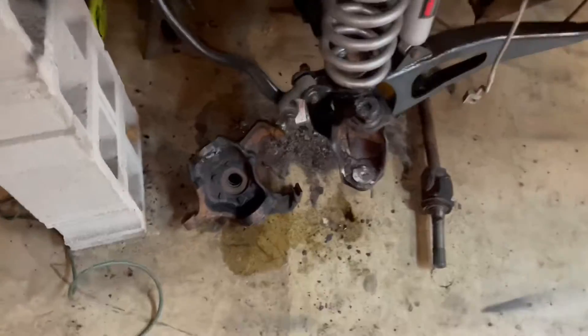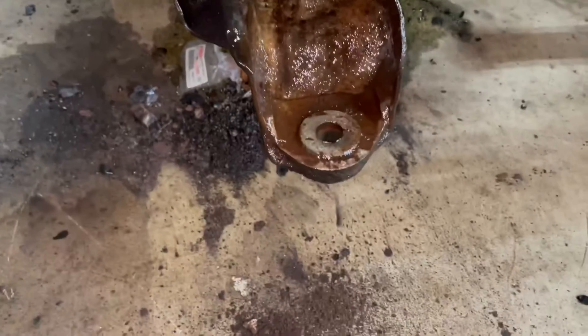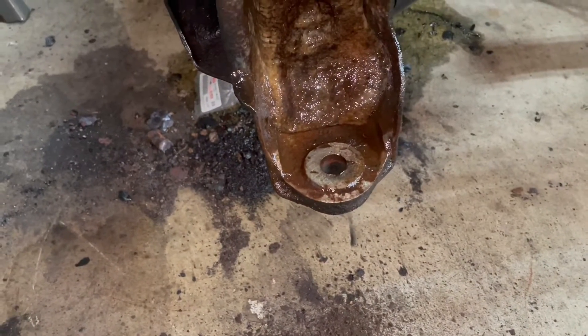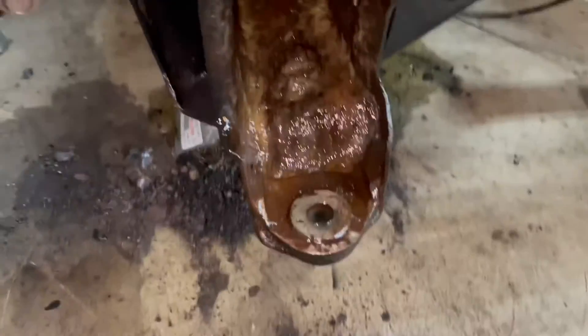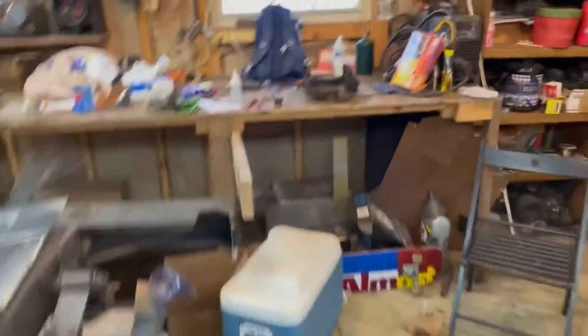We're back here working on the project truck. My buddy let me borrow a set of torches so I can get in here and melt that nut away. We'll get that torched off and try and get this steering knuckle off of here.